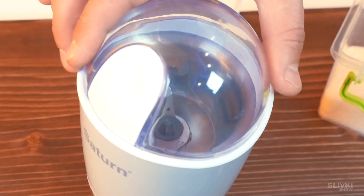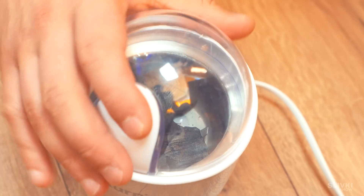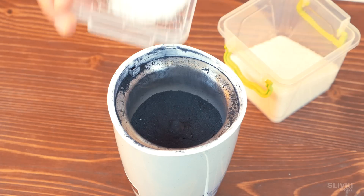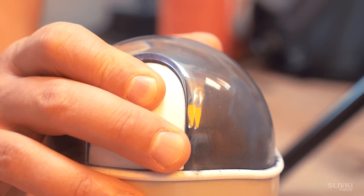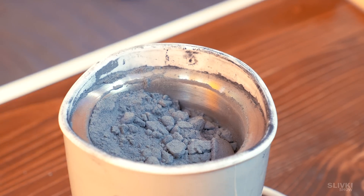Now take your coffee grinder, put the coal inside, grind it until it will be powder, then add the other ingredients and do the same. In the end, we will get this kind of powdery gray fuel.